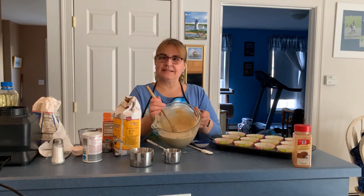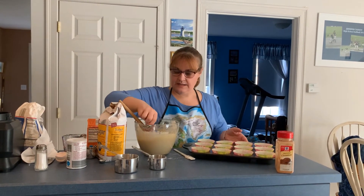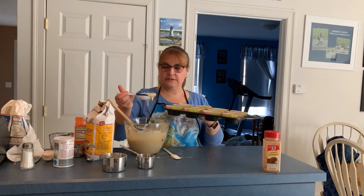We're going to mix this all up. Looks like it's all mixed up now, so we can add it to our liners. Fill each liner two-thirds full.